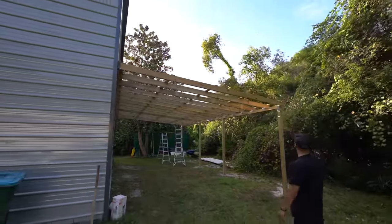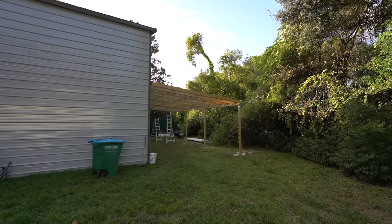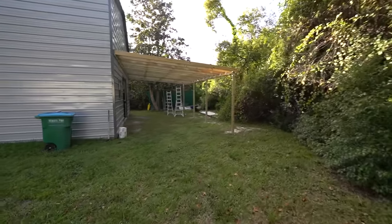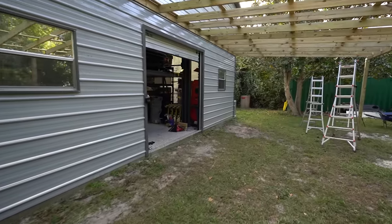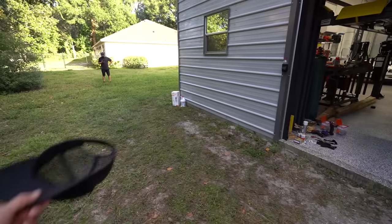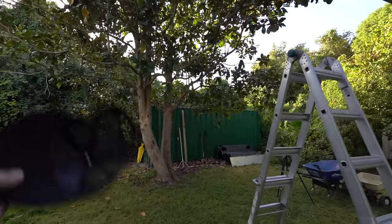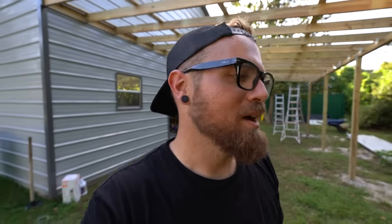Looks pretty good. When you really take a step back you're like, that's a big old lean-to. I think the size choice was correct, the height choice was correct, and the slope's right. Originally the plan was to fit four cars back here, but the three-car stacker has made that a bit obsolete. Now it'll be nice to have maybe two cars that can sit semi-outside, the lawn mower, maybe a golf cart, and some shelves for outside storage of bulky items - clearing stuff out of the container and making room in the main shop. We still need to do the concrete pad, paint it, and put the roof panels on, but we are out of time for this one.